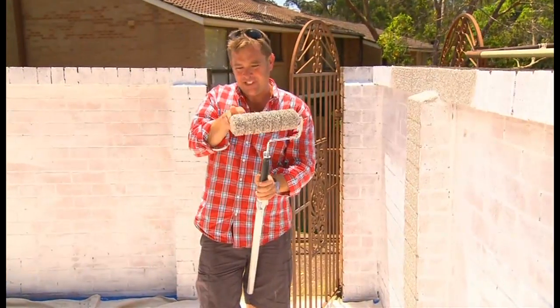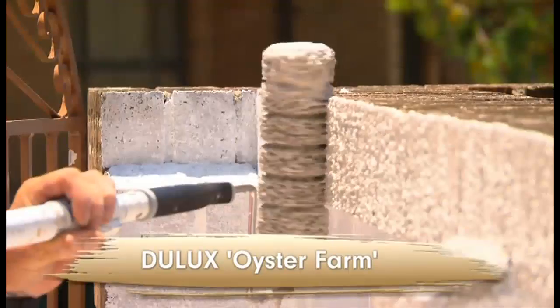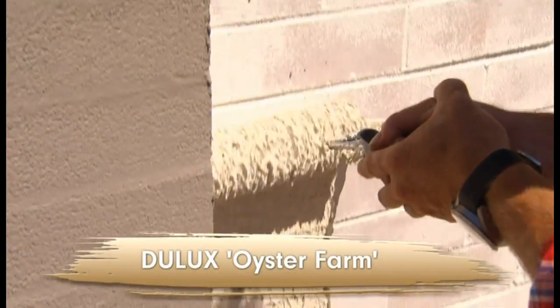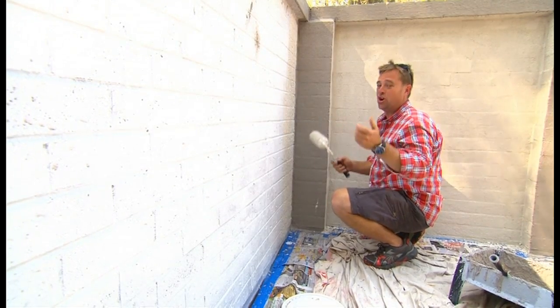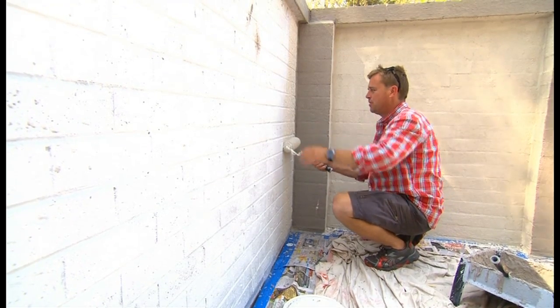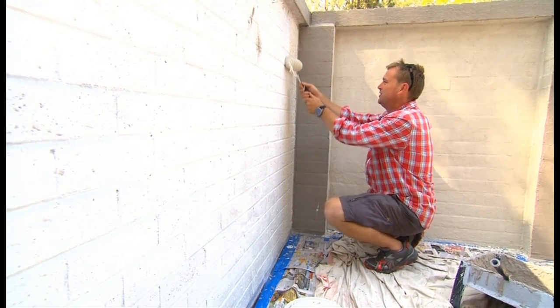Now, it's a very specific roller that you're using and you really load it up. When you're using textured paint, if you go onto something like blue board and you only want to get a tiny bit of texture, you can use a finer one — it's a bit easier to work with. We're going on to brickwork here, so I'm using the heaviest one so you get full coverage in two coats.